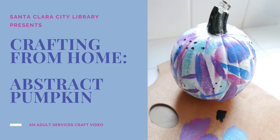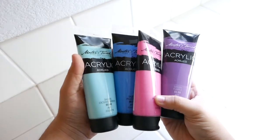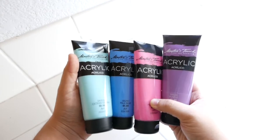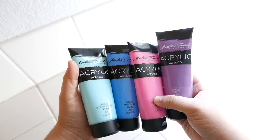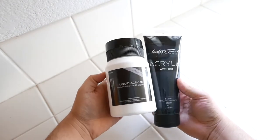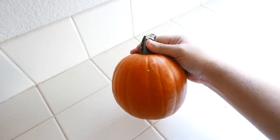Let's go ahead and review the supplies that we'll need in order to create this craft. Paint in a variety of colors — I went for a cotton candy themed color palette for this video. Black and white paint. Paint brushes in a variety of sizes. A pumpkin.